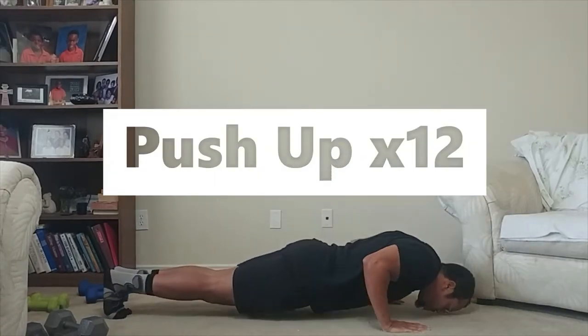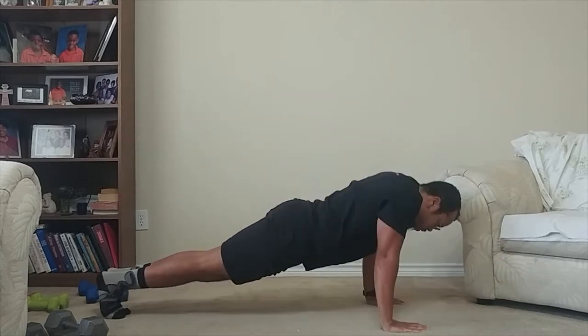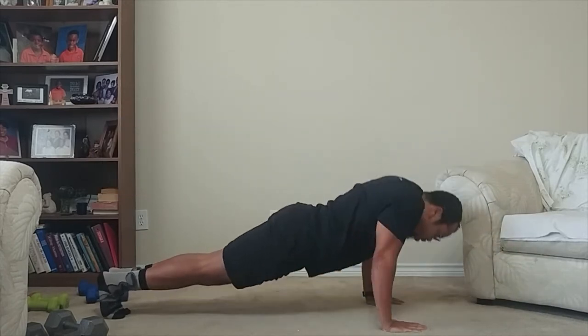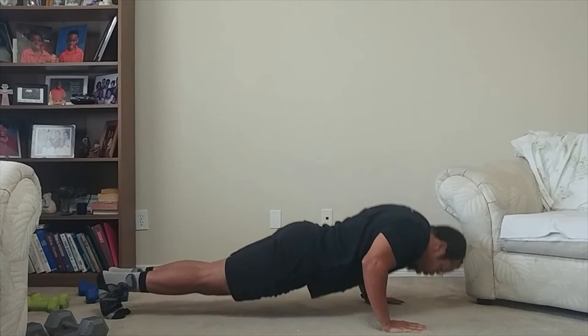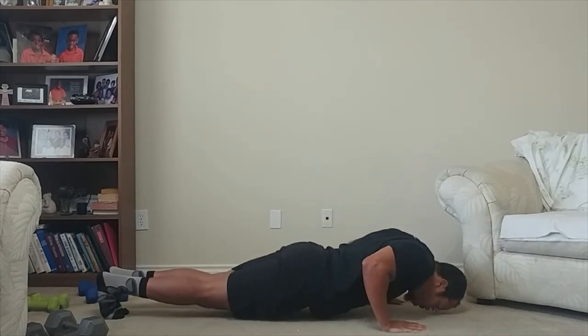Our first movement is push-ups. Shoulders over wrists, keep those hips in line with your body. Descend down, press right up through the palms of your hands. Keep breathing. We've got 12 of those.